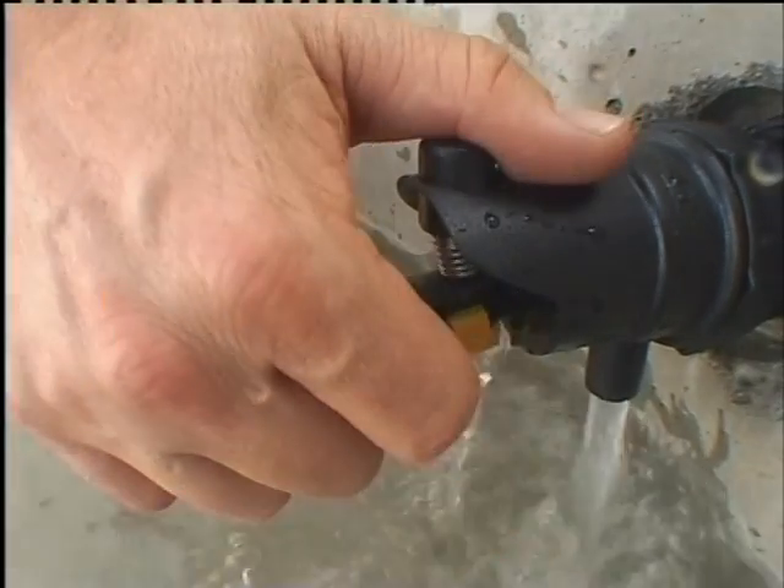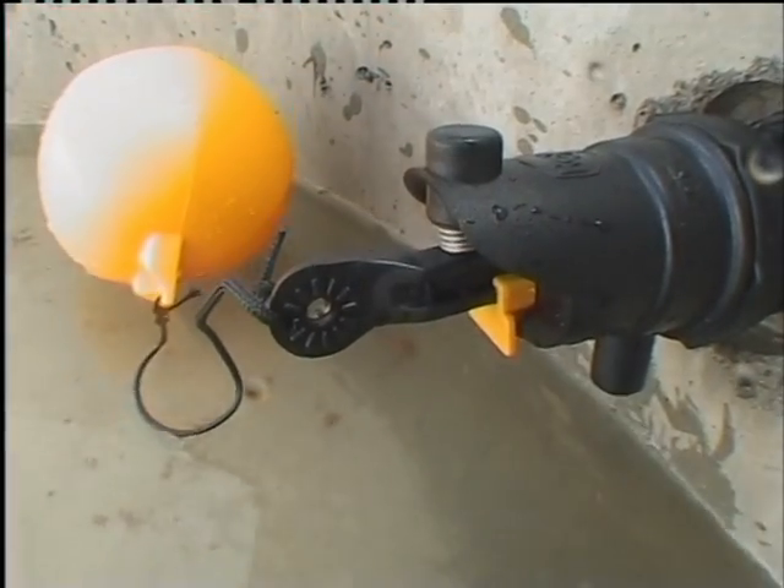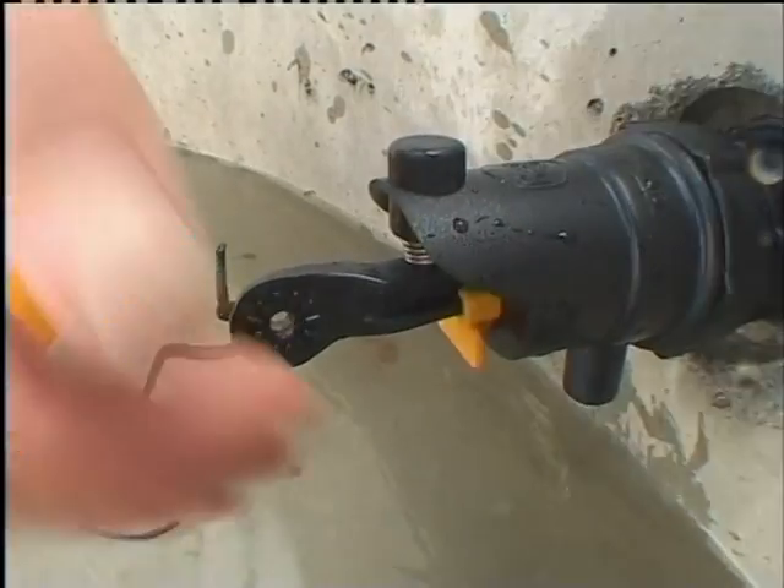The Rojo has a convenient lock-off switch to turn the valve off, to make emptying and cleaning the trough easier.